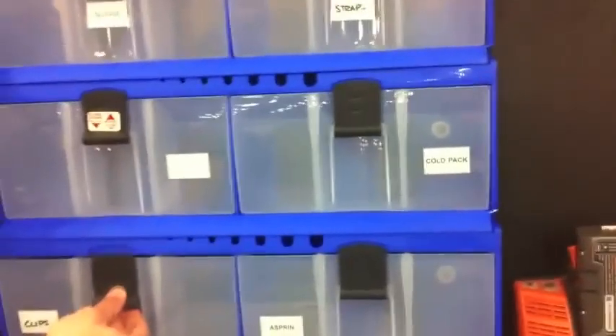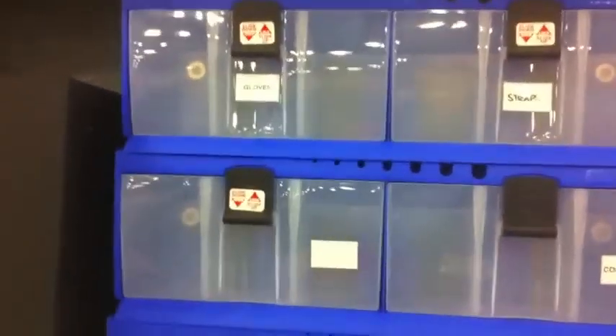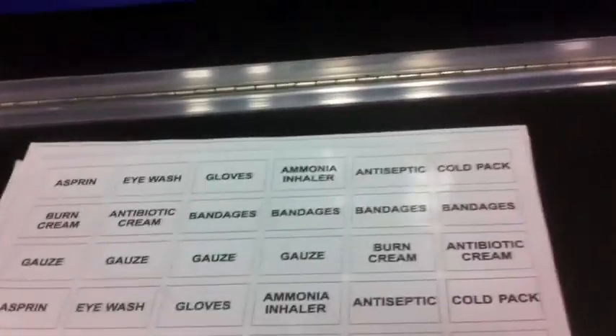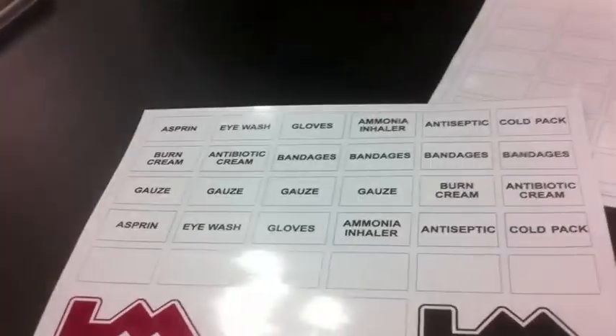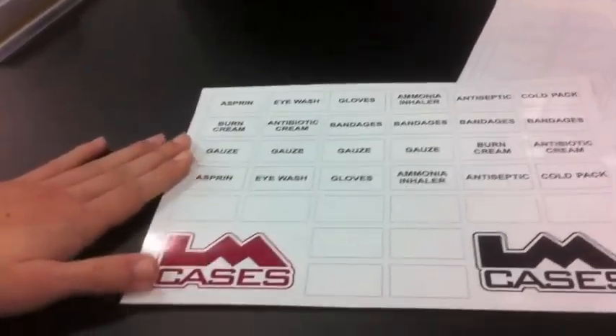You've also got some tilt-out bins for little things like screws, chin straps, or anything that is a standard replaceable item — anything you need for the helmet, anything small that might get lost. We also have sticker packs available by position. This is an athletic trainer's sticker pack, so you can see it has things like gauze and aspirin. But if it were an equipment manager's pack, we can customize these however you want.